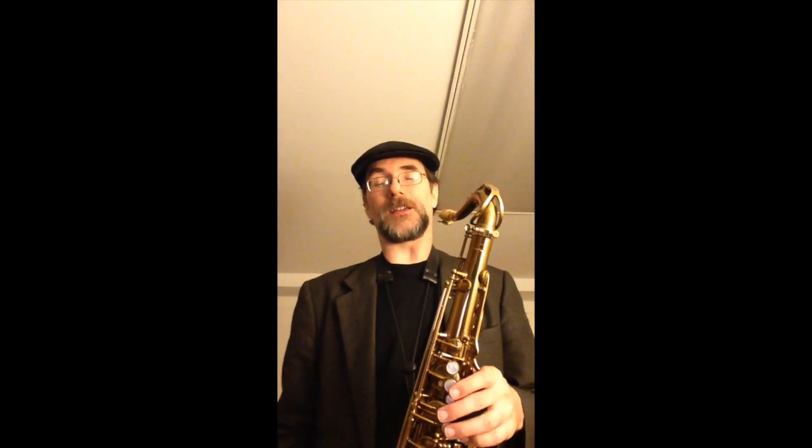Hello, this is saxophonist Greg Fishman, and welcome to the Greg Fishman Jazz Studios Facebook user group. This is our second month, and this month we've been working on the Waveland Avenue etude from Jazz Saxophone Etudes Volume 1. I'm just going to play the piece down so you can check out the articulation and get a feel for how I'm doing it.